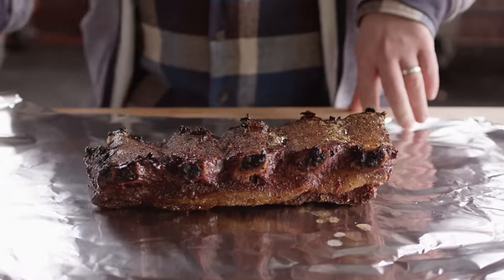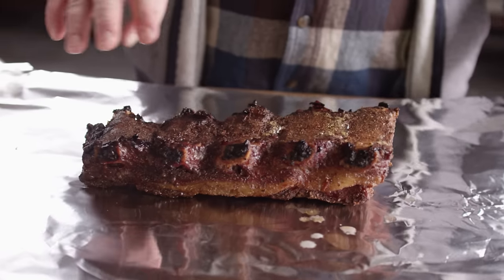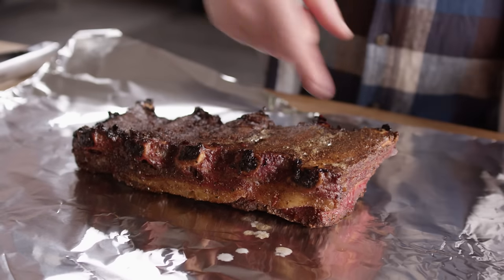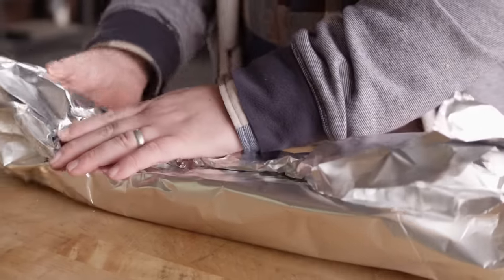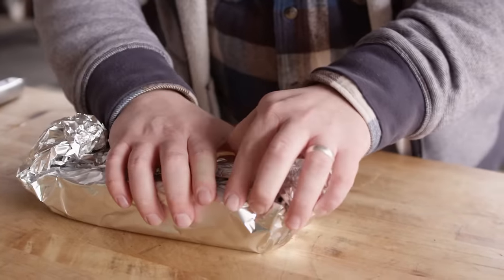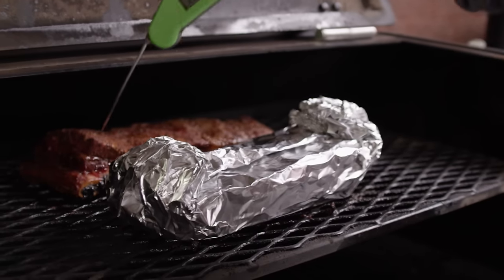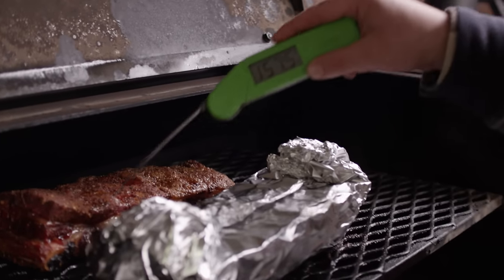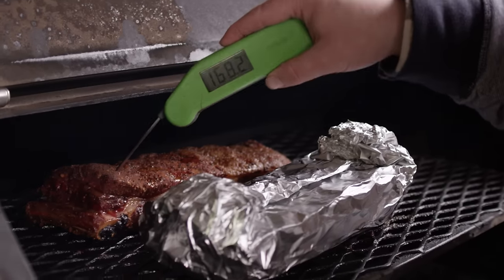If you wanted to add any additional flavorings at this point you could — beef stock to braise with it, some hot sauce, some steak sauce — but I'm just going to let it ride as is. We're going to wrap this nice and tight so it can continue to break itself down and braise in its own juices. We'll wrap it as tight as we can without puncturing the sides and get it back on the grill. We've got some pretty solid resistance still; a temperature reading is showing about 170 to 175. We're not cooking to a specific temperature today — what we're really looking for is tenderness, just like with a brisket, but it will be over 200 degrees when we finish.